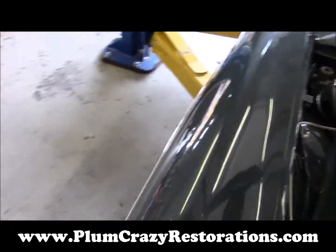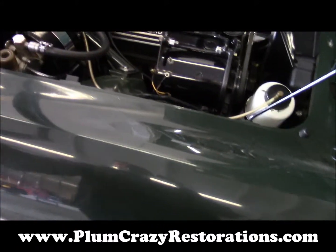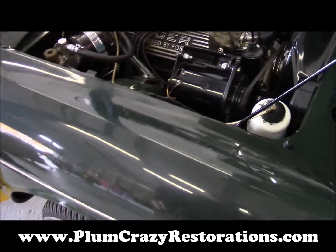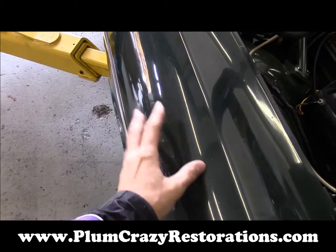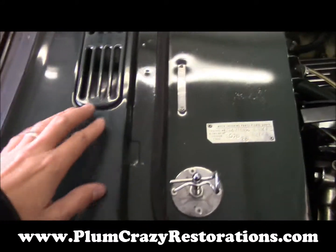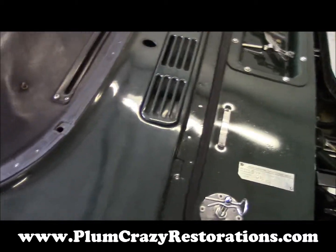Looking at the body and paint, the passenger side fender area appears to possibly have had some damage at one point. The hood and fender just don't line up well — there are some waves on the fender. We've got areas in the cowl that have some issues also, and this channel is bent back so the vent doesn't fit in properly on the passenger side.